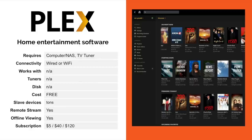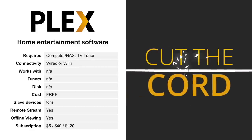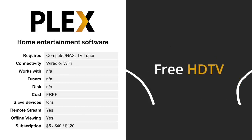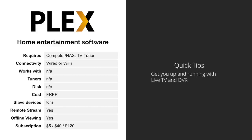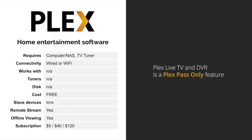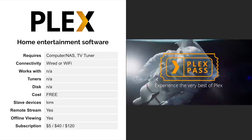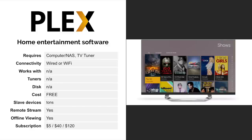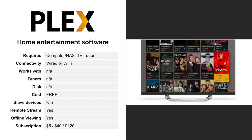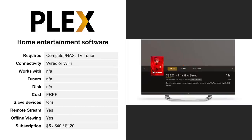Next up is Plex. Plex is not really a DVR — it is a home entertainment software package. It allows you to archive and hold on to movies and TV shows, as well as your home movies, photos, and music collection. It's a multimedia server for your entire home, but it does have DVR capabilities if you hook it up to a TV tuner, such as an HD Home Run. The advantage is a more user-friendly, consistent experience when watching and recording programs through Plex, and it also allows you to remotely stream your programs outside of your home.